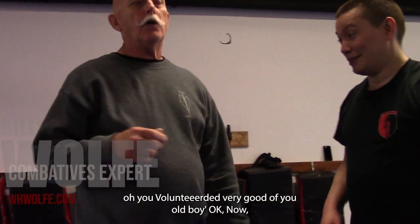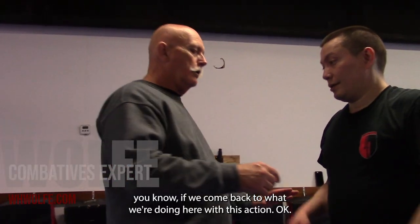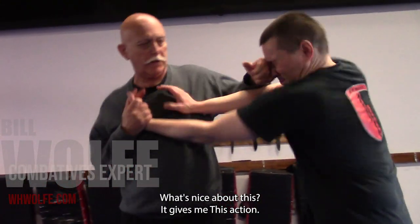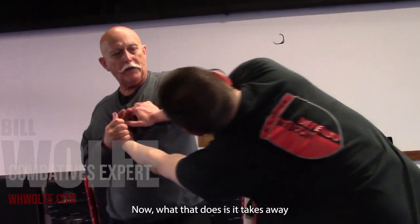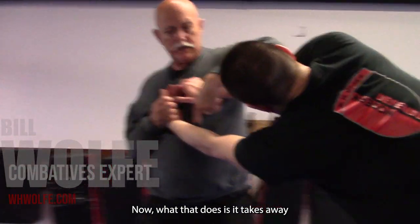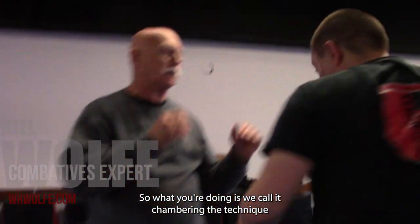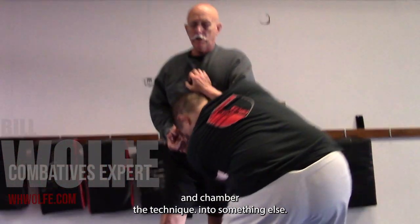He volunteered for resisting that. If we come back to what we're doing here, like this action — what's nice about this is it gives me this action. What that does is it takes away any of his ability to resist the technique, because he doesn't know he's doing it. So what you're doing is — we call it chambering the technique.